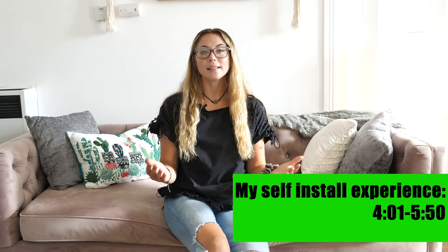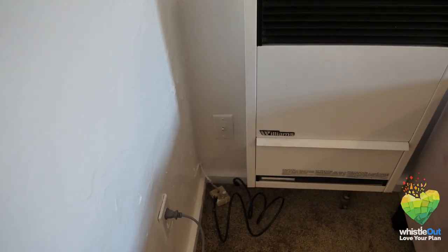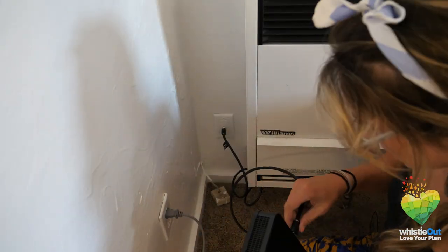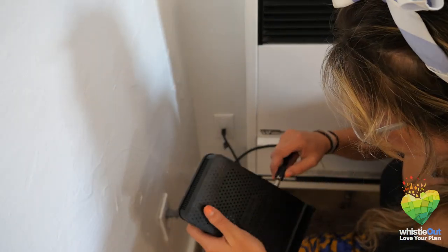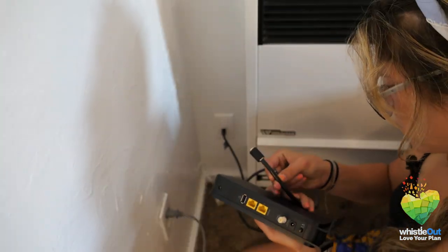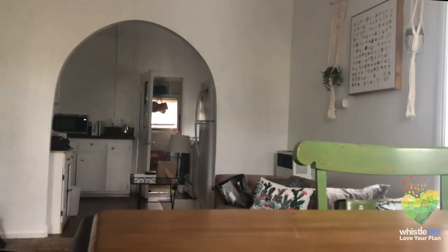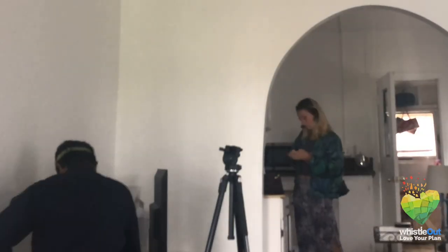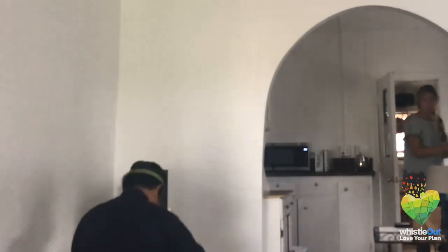My self-install did not go that well because I didn't have all the parts necessary to connect my coaxial cable. I only had one male cable, but the active line of internet in my house needed a female connector. Cox didn't give me a barrel to connect the two ends, so when I called customer service they decided to schedule a technician to come connect my internet. The soonest a technician could make it out was two nights later. They gave me a two-hour window, and once he came he set everything up in about 45 minutes and even stayed a bit longer to make sure my smart TV was ready to go.